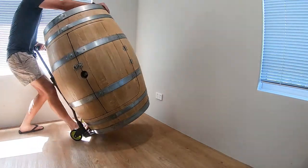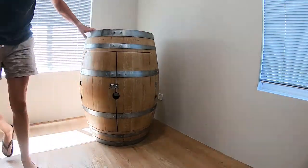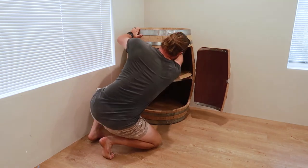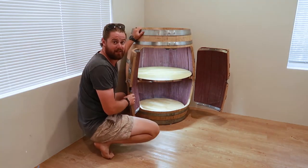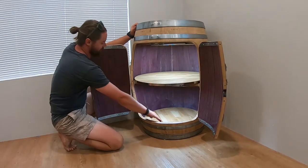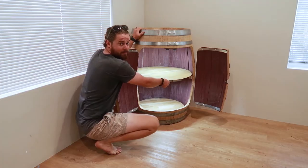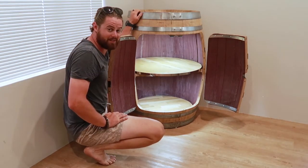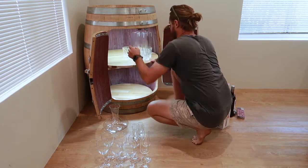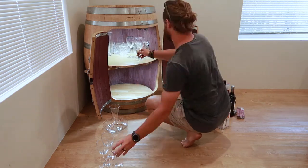Well guys, that's project complete. I'm really happy with how it's turned out. I think these lights are definitely a complementing feature and these rotating shelves have come up really nice. So now the only thing left to do is deliver some drips. Have a great day.